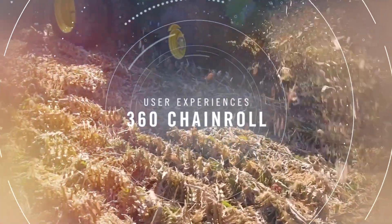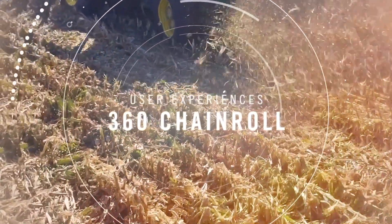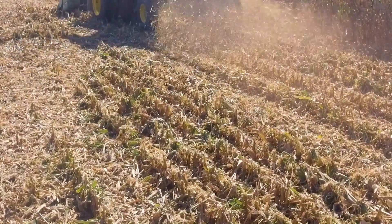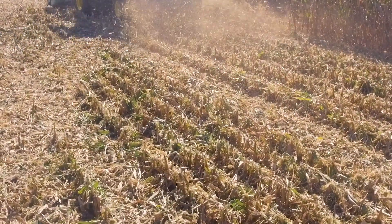The chain roll just breaks every stock up evenly and puts it on the ground right below it. It's all staying right in place instead of being shredded into little tiny pieces that fly all over the place.